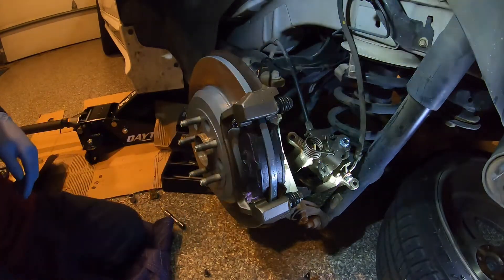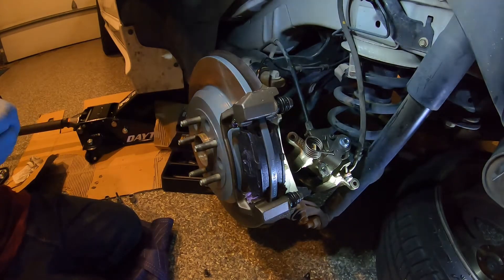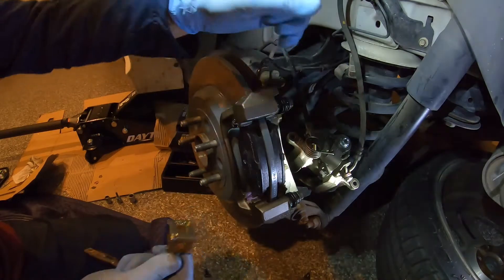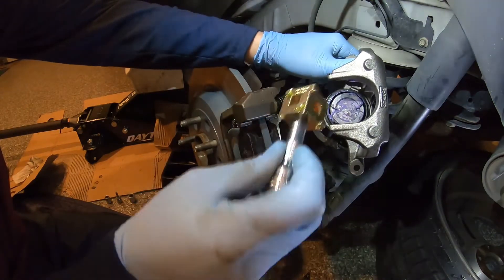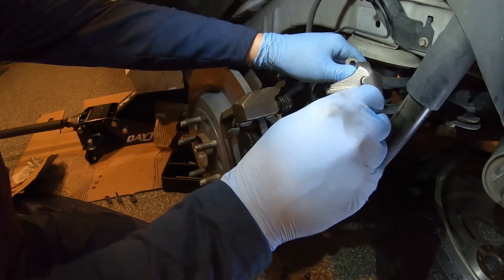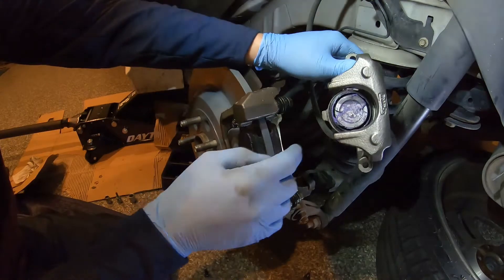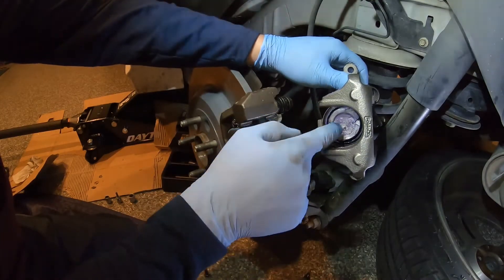Now we're ready to reinstall the caliper, but first we have to have that piston pushed in. To do that you need this brake piston tool — it has a bunch of different notches and you're going to want to find whichever ones line up with the notches in the piston. You have to rotate it around — fit it right in there — then push in and turn clockwise at the same time to get that piston to go in. It will not go in with a c-clamp. Once it's pushed in far enough, make sure the notches are at 12 and 6 o'clock because there's a little pin on your brake pad that's going to set inside there.